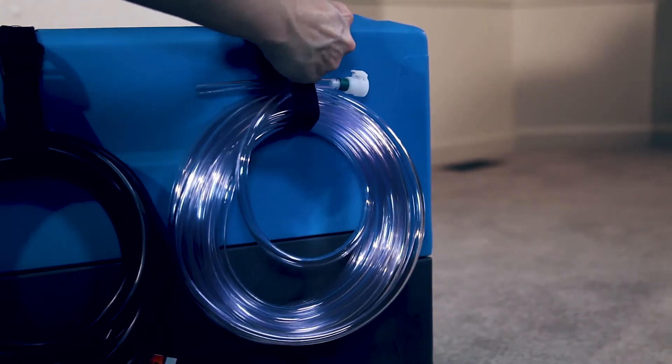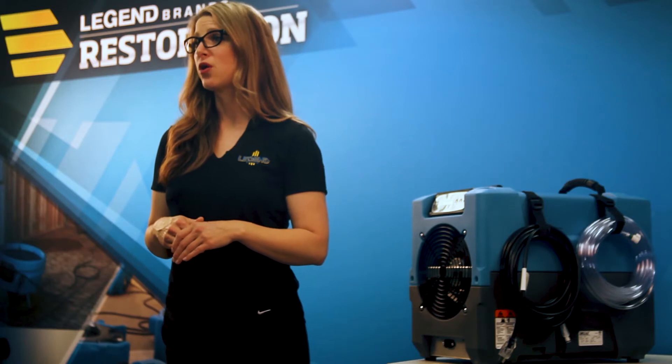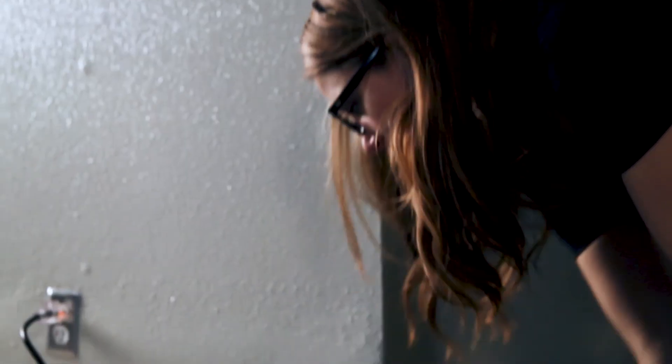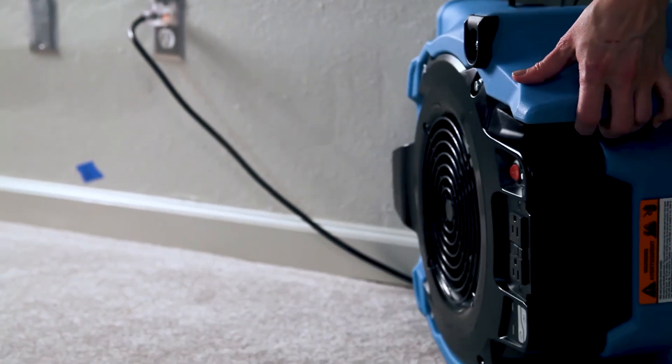Always use a DryEase dehumidifier with DryEase blowers for faster, more efficient drying. The blower promotes evaporation from wet materials and the dehumidifier removes the moisture from the air to allow materials to truly dry.